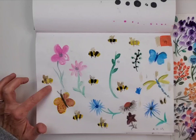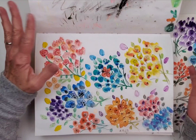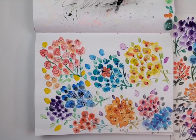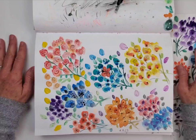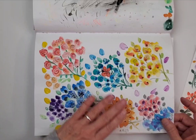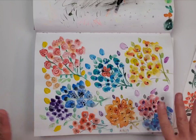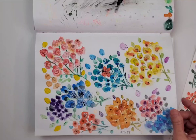My favorite part about doing this little wildflower scene was the bees. I love the bees. I haven't done them since April the 10th. But the bees capture the essence of spring, the beauty of spring, and the color of spring. It's just a really nice time to launch into a watercolor project. I did this one on April the 13th.